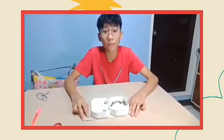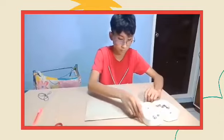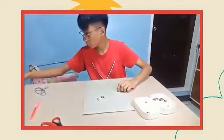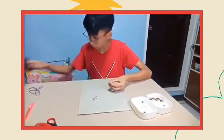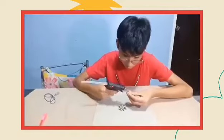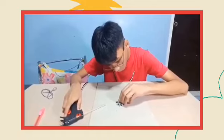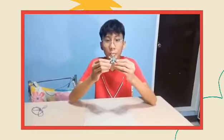We can now assemble our necklace. But first, I am going to make a pendant. And this is our pendant.